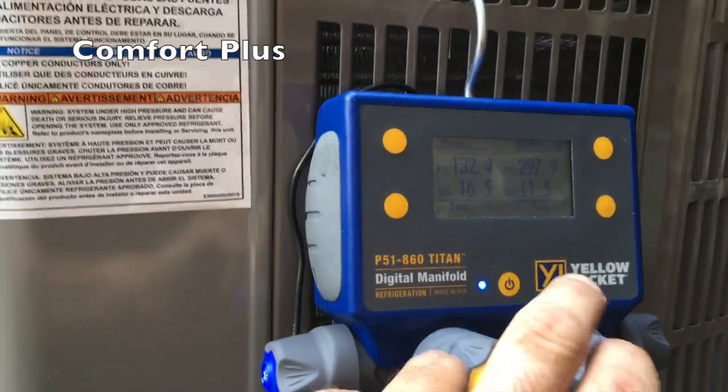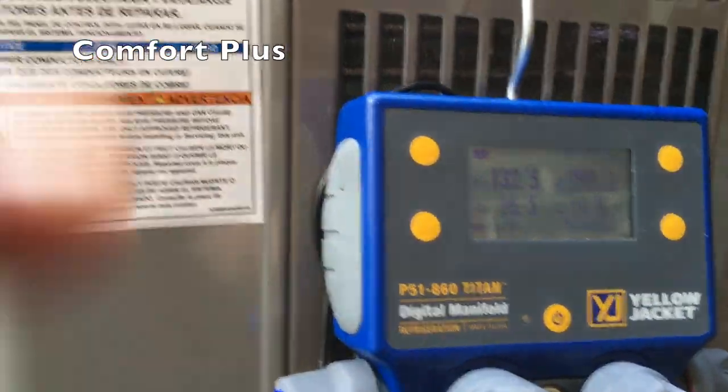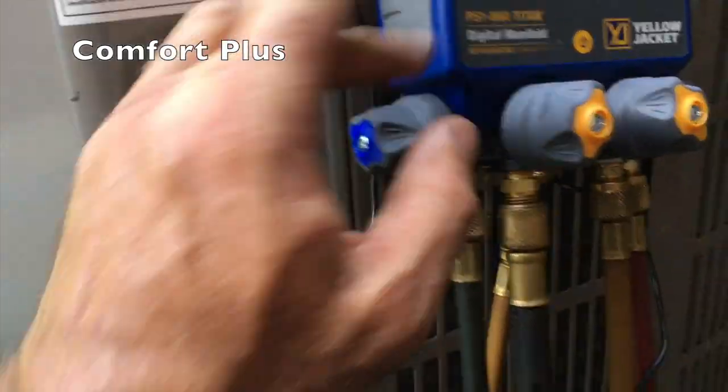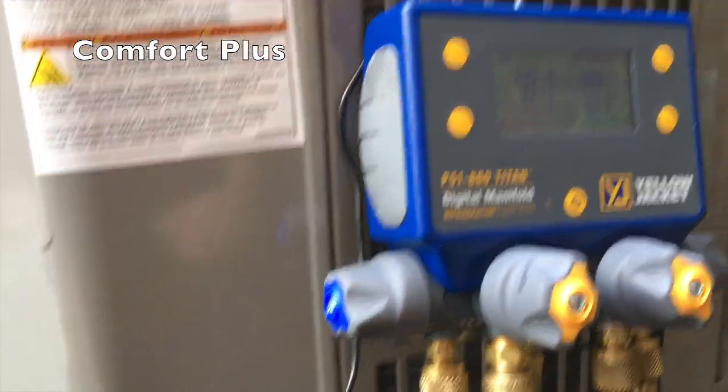They can turn the backlight on. They've got some fairly short leads on the temperature clamps, but they give you an extension lead — or two extension leads. So far I like it.